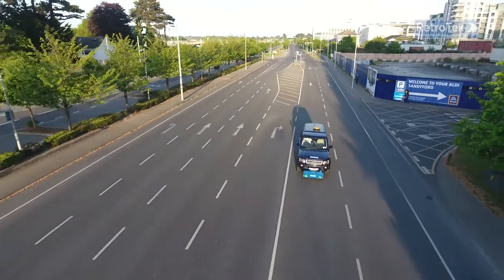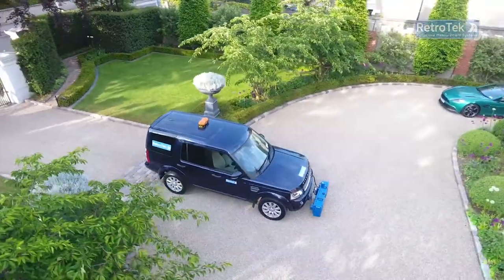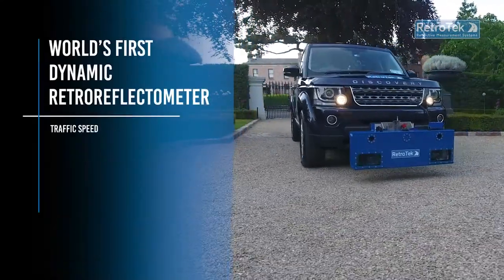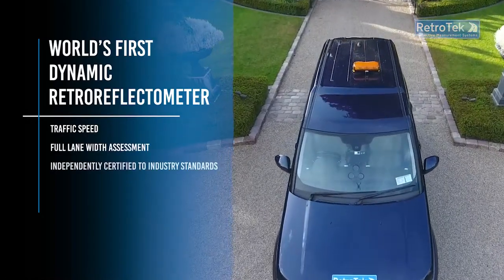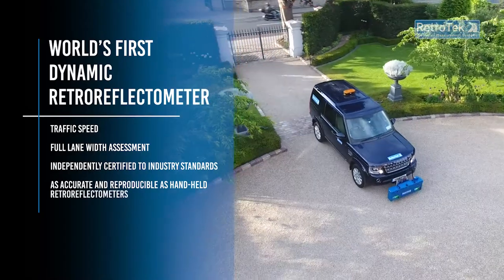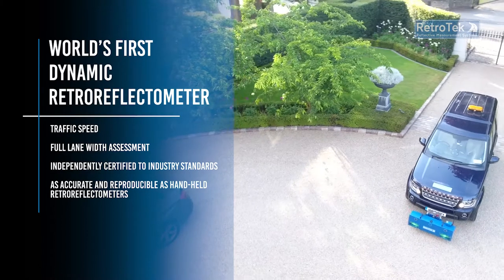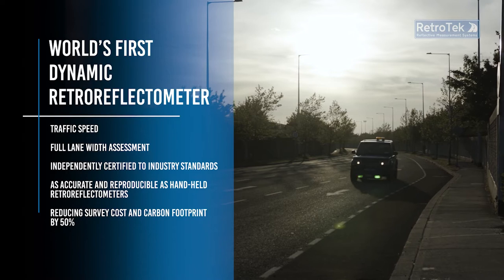The Retrotech D system is transforming road marking retro reflectivity measurement for survey operators. The world's first dynamic retroreflectometer surveys at traffic speed across the width of a lane, certified to industry standards with the accuracy, reproducibility, and repeatability of hand-held retro reflectometers, thus reducing survey time, distance, costs, and carbon footprint by over 50%.